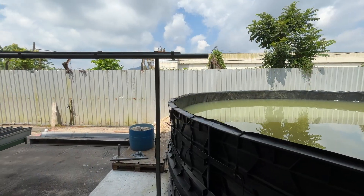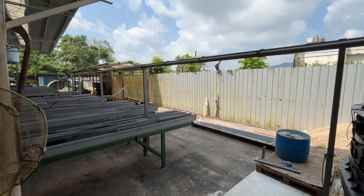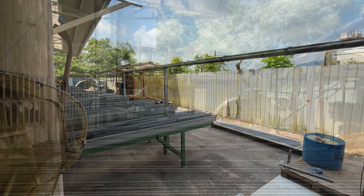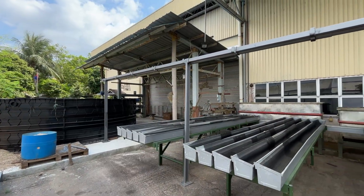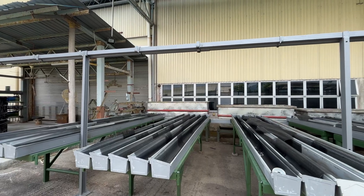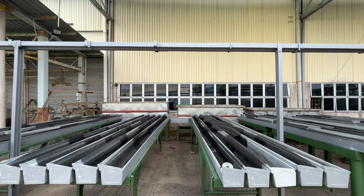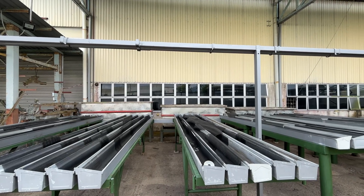This tank will soon be equipped with a complete water filtration system designed to maintain optimal water quality for both fish and plants. The filtration unit will be directly connected to our aquaponics grow bed, allowing nutrient-rich water from the fish tank to circulate through the plant roots and return clean back to the tank, creating a closed-loop, sustainable ecosystem.